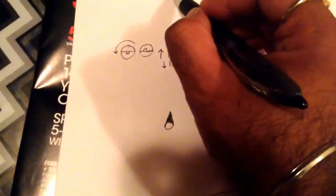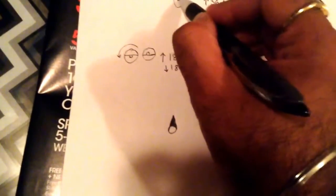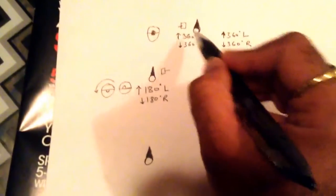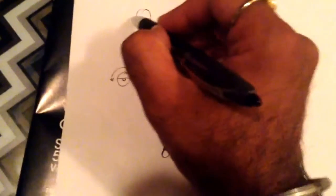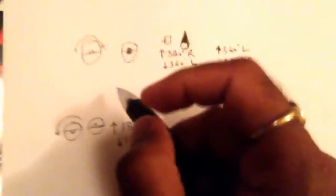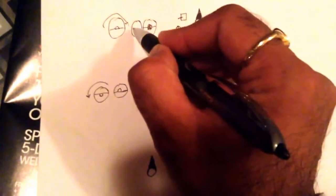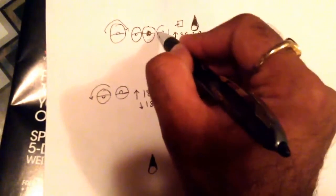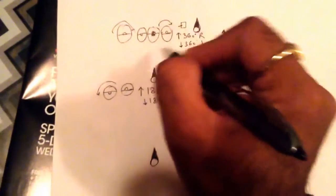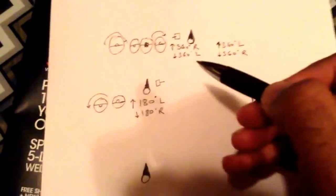So when you make a 360 degree right turn, your steering wheel will come back to the same position — you just rotate it all the way around and it comes back. You rotate it 360 degrees. I can show it to you in the practical video that's coming up. So it's like a formula you can remember.